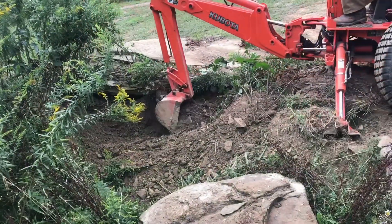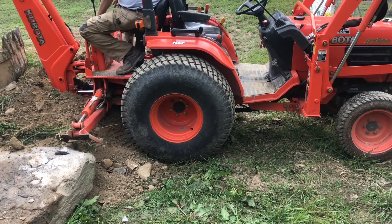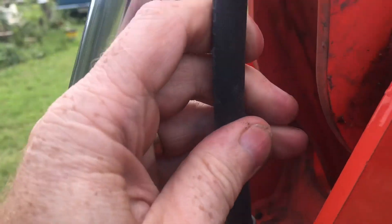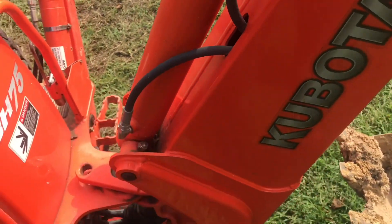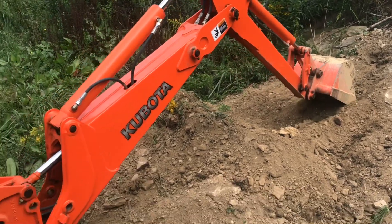Now we'll just take a few more scoops out of here, then we'll call it a day. So you can see a little backhoe is pretty handy, and it's a lot easier to manage something a little smaller like this. The bigger the machine, the harder the maintenance. And if a smaller machine will work, might as well try it first. I really appreciate your time — thanks for watching.